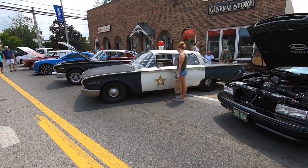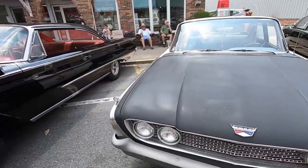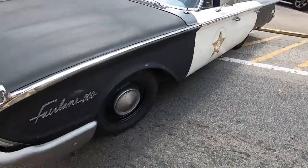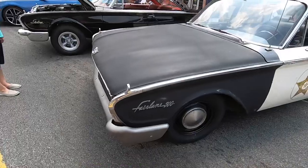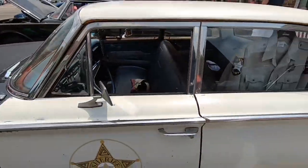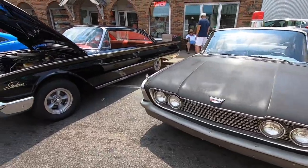If you don't behave yourself while you're here at the cruise-in in Crossville, old Barney might just find you and arrest you. Neat little tidbit about the Andy Griffith Show and the car they used in filming — all of the bumpers and the chrome were painted kind of a pewter color. That was because the chrome messed with their cameras — too bright for the old black and white. So they had to paint all the bright work on the cars so it wouldn't interfere with their filming.